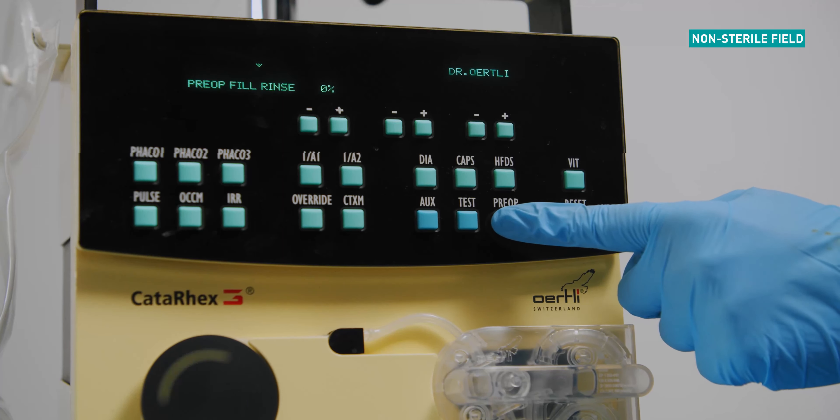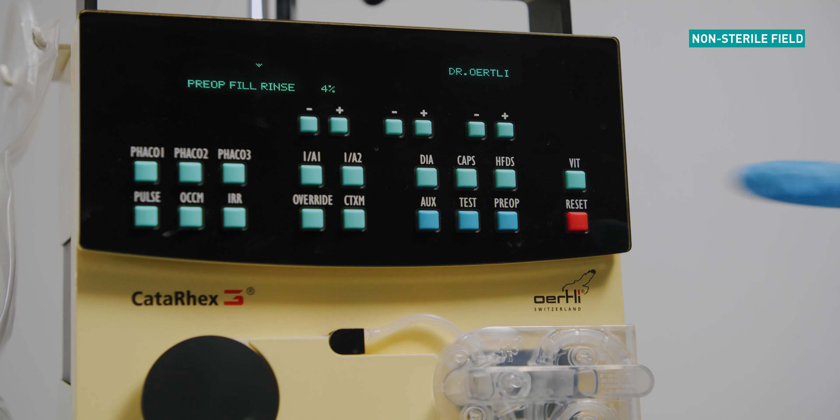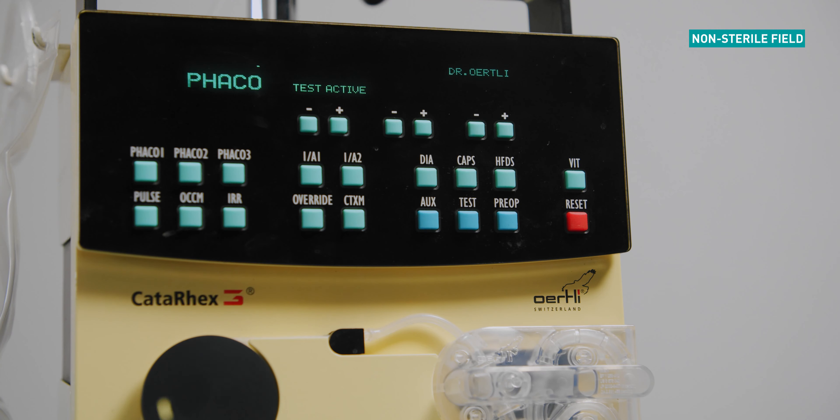Press the pre-op button to start the priming cycle. Allow the pre-op cycle to complete fully — approximately one minute. The FACO test will start automatically after a complete pre-op cycle. Allow the machine to run through the cycle up to 100%. The device is now ready for surgery.